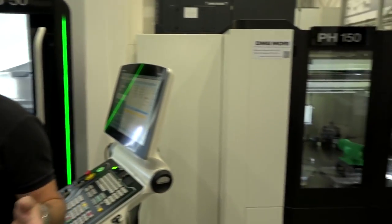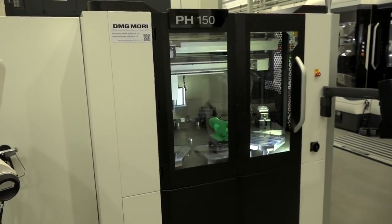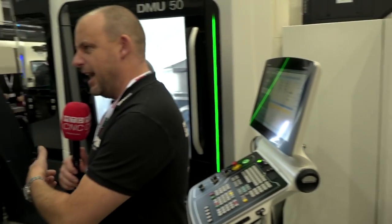Automation is a big theme at the open house this week. Behind us we've got the DMU50 being fed by the PH150 automation solution. Before we talk about that, I want to interrogate you on this machine.